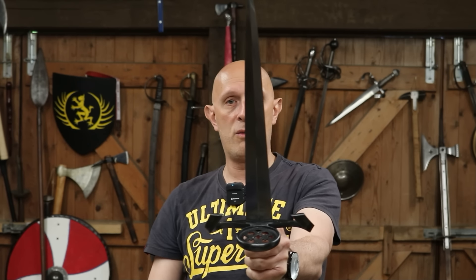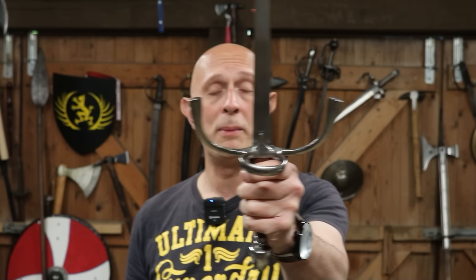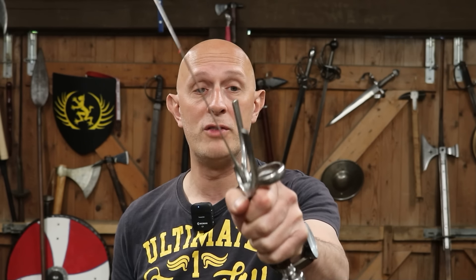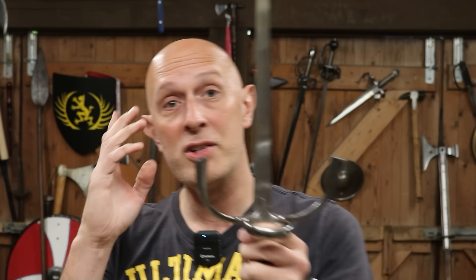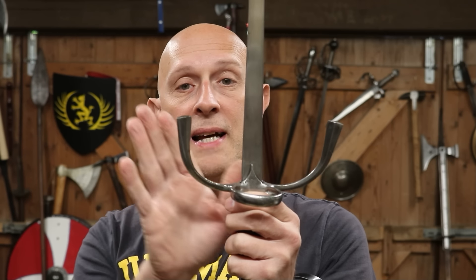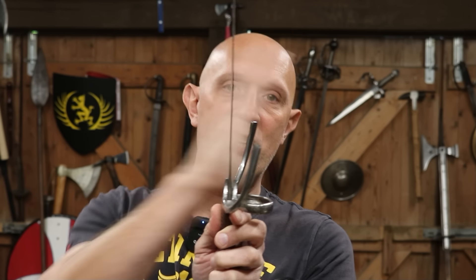Sometimes if you look at the treatises the blade isn't held with the flat towards the opponent — sometimes it is held with the edge towards the opponent. In those cases, going back to reason one and looking at the treatises, we can see that the ring is on the outside of the hand, not the inside. So the next reason we know the ring is to be held towards the opponent — or sometimes outwards over the back of the hand — is because of the quillons: these hook-like guards that come up here.